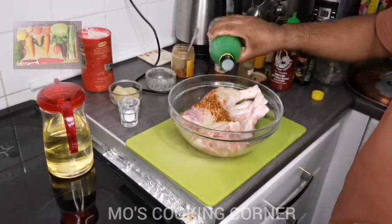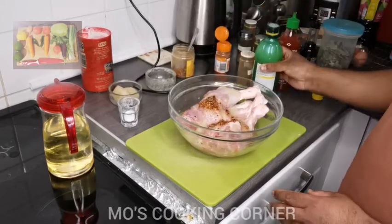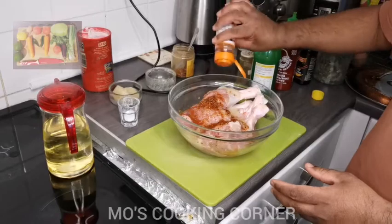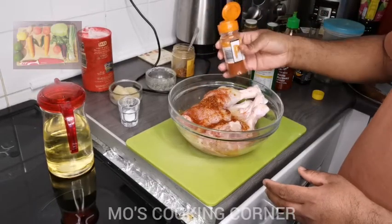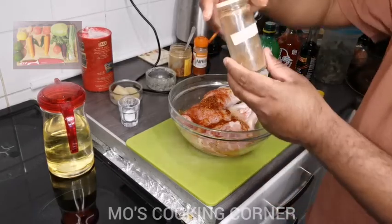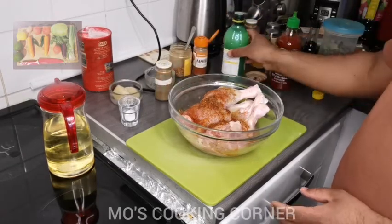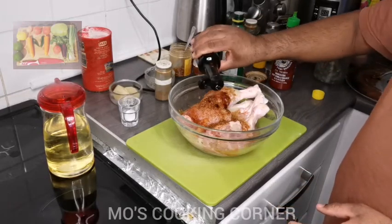Now I add some lemon juice, then I'm going to add paprika, then some garam masala, and now some dark soy sauce.